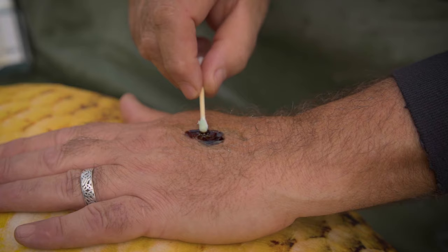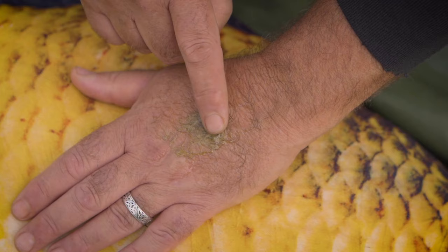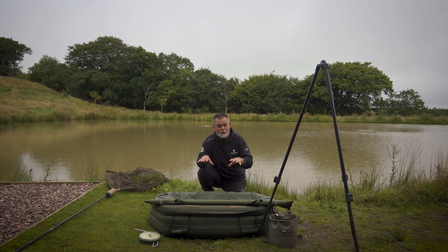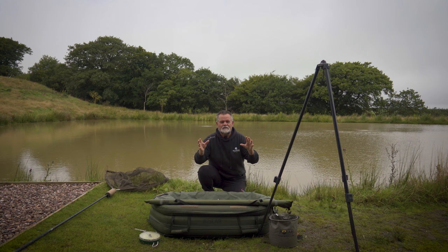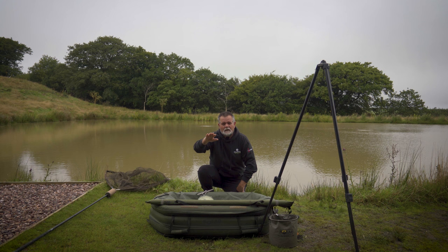Keep everything within arm's length — don't have it spread all over. If you've prepped before you've even put those rods out, you've got a process, and every time you go fishing it's exactly the same wherever you go. Don't think 'the propolis — I've left it in my bivvy' and potentially have to leave the fish to go and find something. Keep everything within arm's length so the process always runs smoothly.